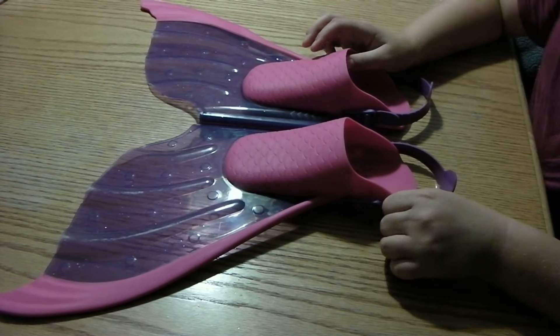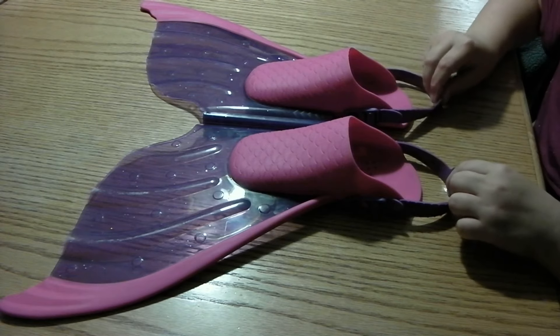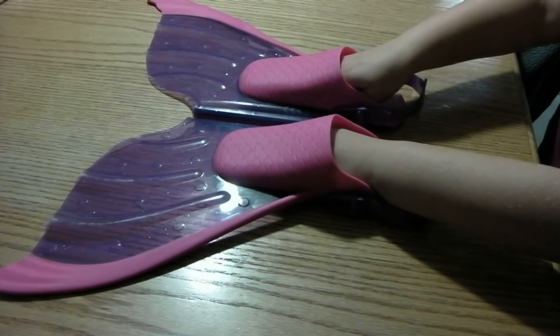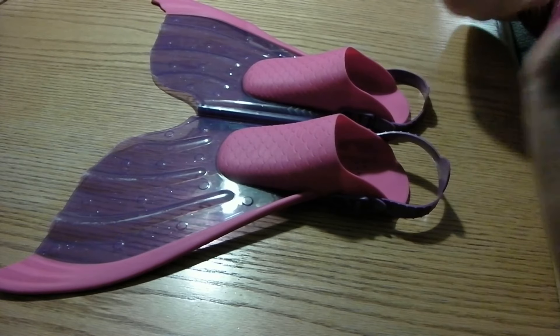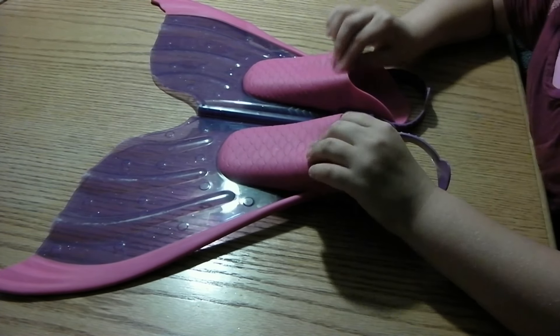An easy way to put them on is just to keep the straps together like this. Then I just stick each foot in there and put this part strap on my heel. It's easier to put them on when your feet and this rubber piece are wet.